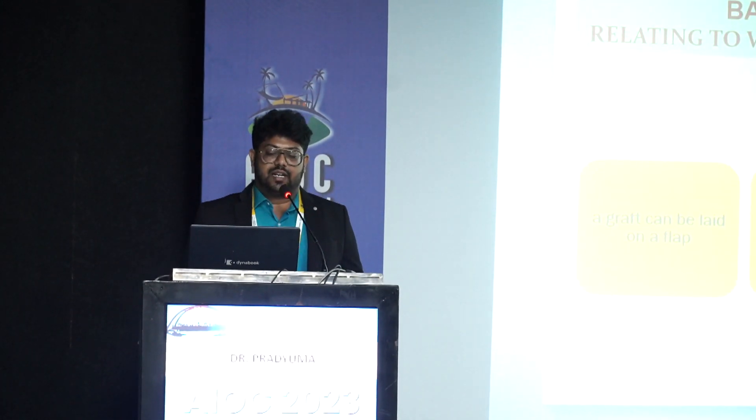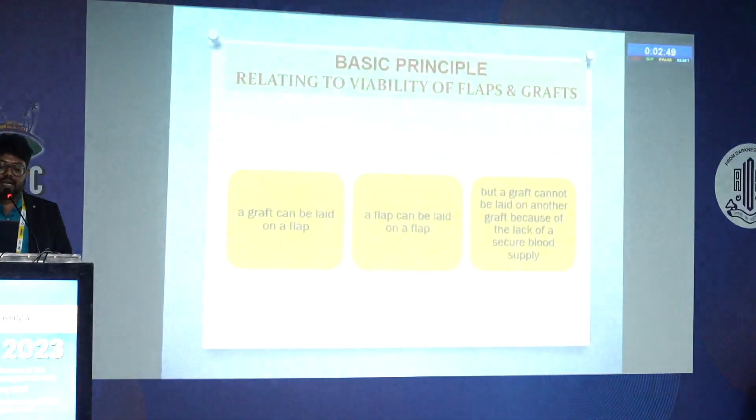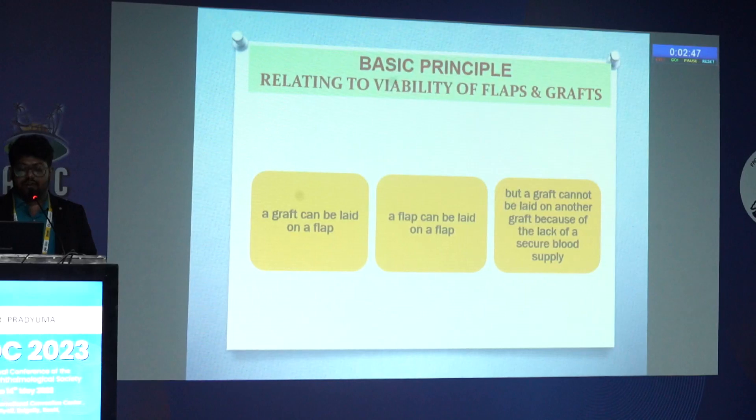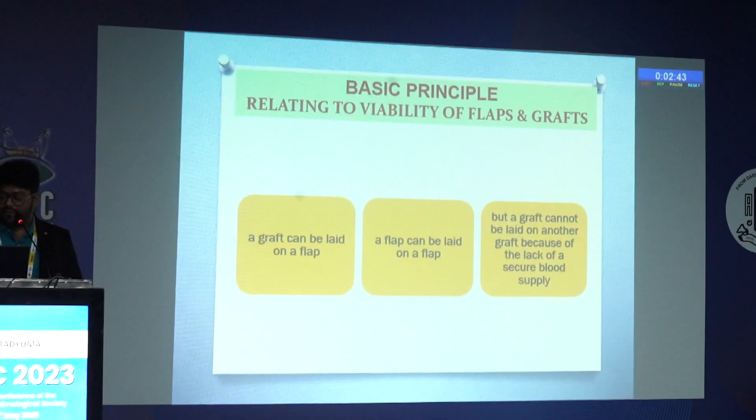Basic principles needed to know for flap and graft: a graft can be laid on a flap, a flap can be laid on a flap, but a graft cannot be laid on another graft because of lack of blood supply.